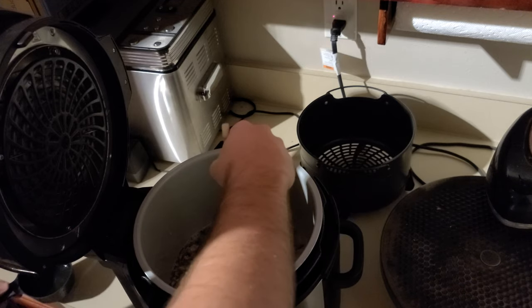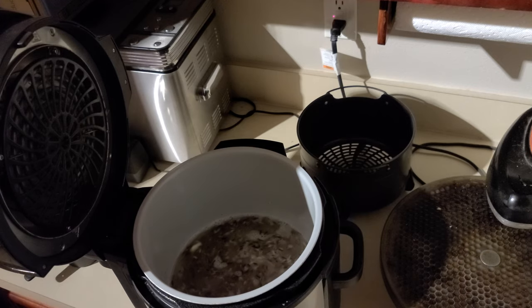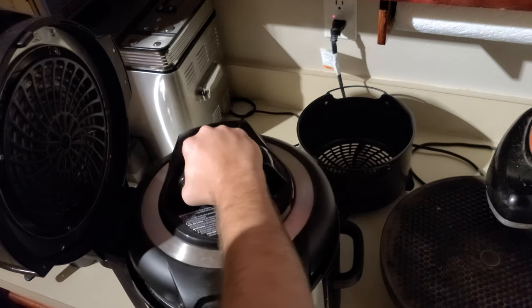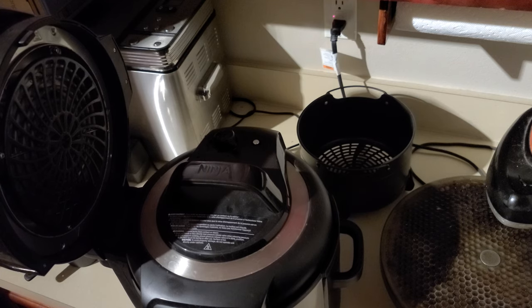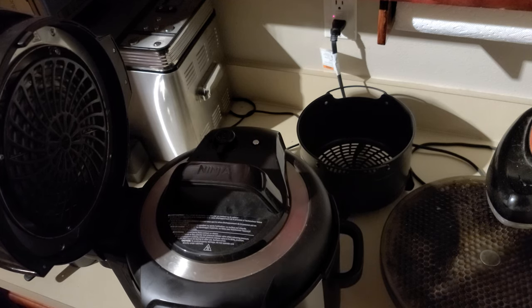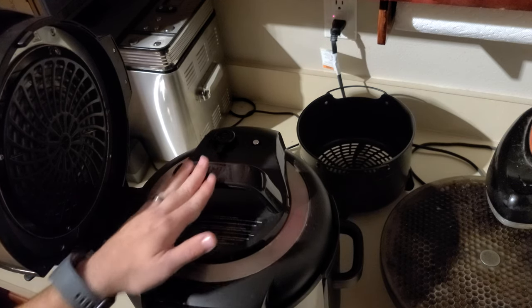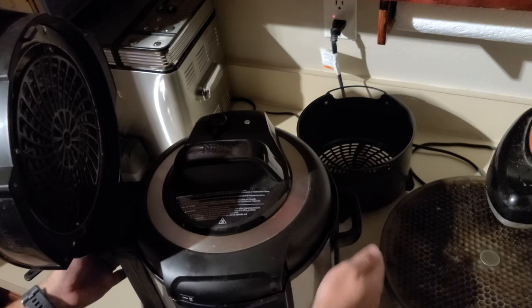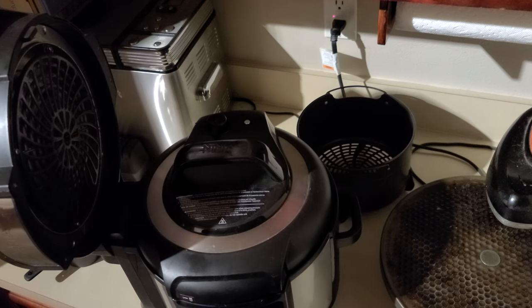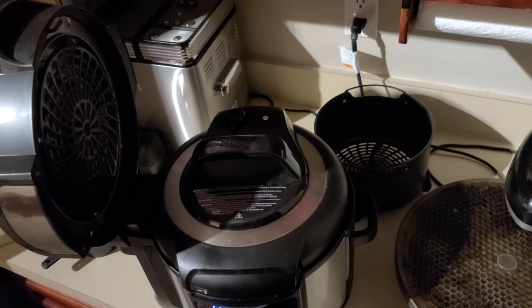Alright, so there you go — got my rice and my water. I'm going to go ahead and put my top back on, set it to pressure. The time you just kind of have to figure out yourself. I figured about ten minutes is right for wild rice for me. The book will actually tell you, I think, almost 20 minutes — that's the high end of it. Don't do that because it will come out mushy. Now that that's done, start working on the chicken.